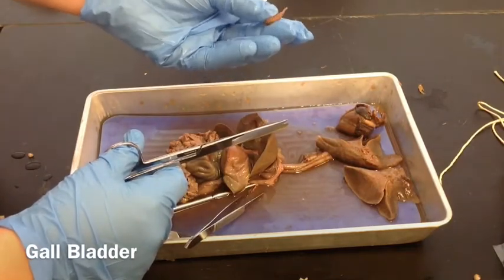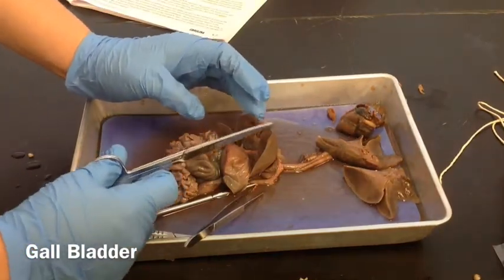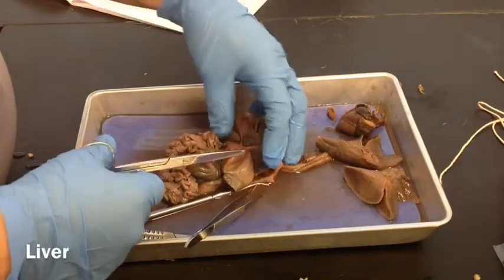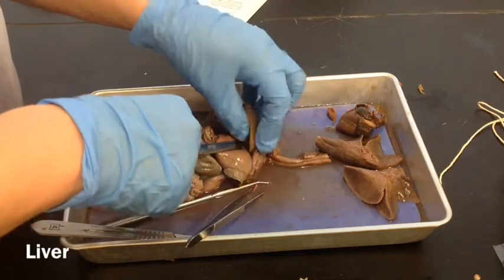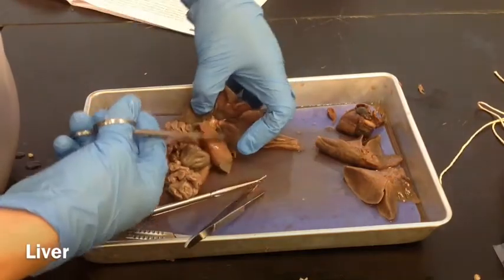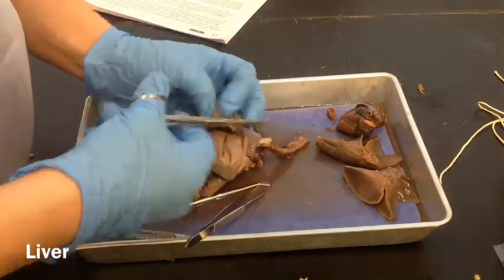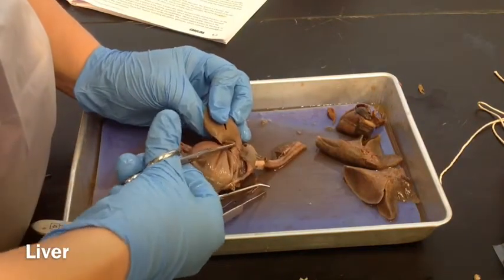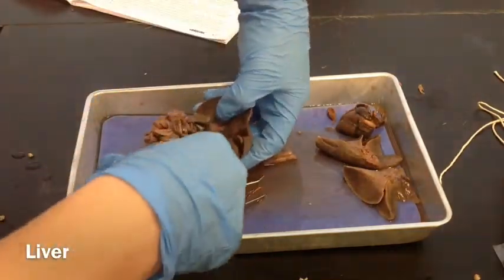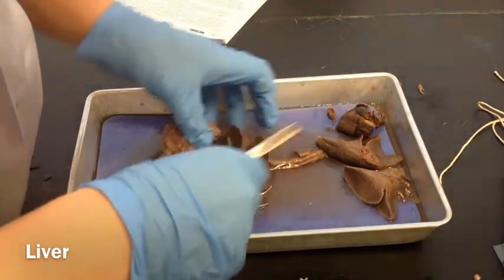Some people have the gallbladder removed if it's causing pain and problems. The next thing it tells you to do is to look for the umbilical cord — the umbilical vein. Remember the one that we cut earlier in an earlier step. So now we're going to cut out the liver. We're just going to snip some of this connective tissue down here. You want to take it all out at the same time. Make sure you don't separate the different lobes. Be careful not to cut the stomach while you're cutting the liver out. The liver is really, really big.